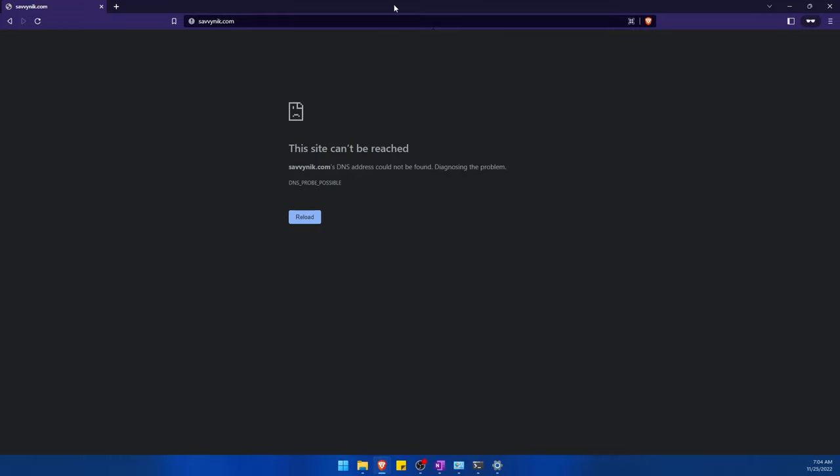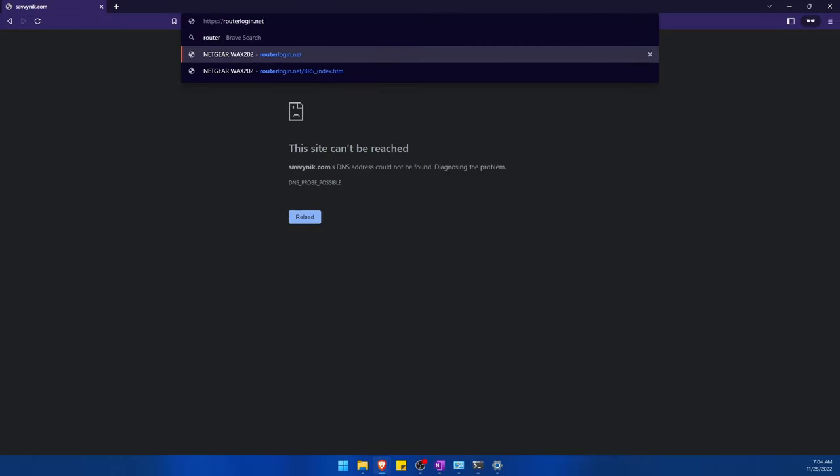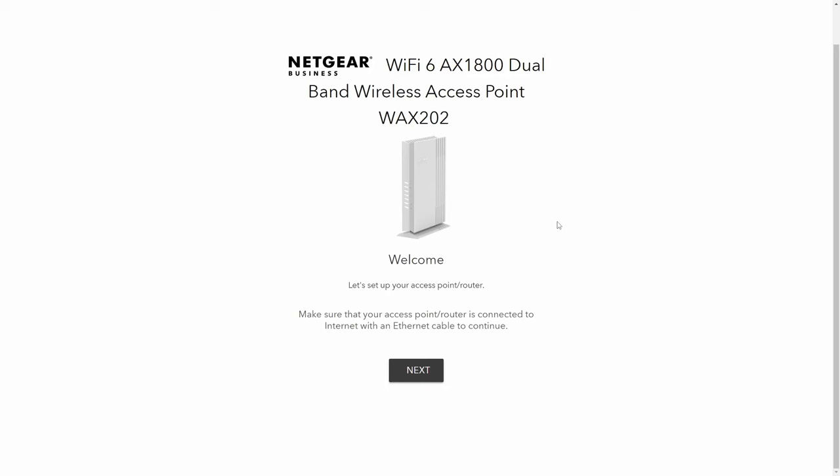We want to start up a web browser. In my manual, it tells me to go to routerlogin.net. And now I am officially at the same configuration page that I was before, but this time using Wi-Fi directly.